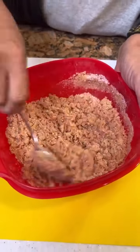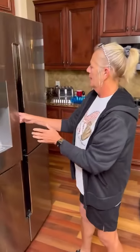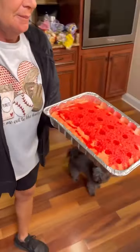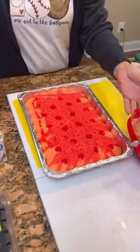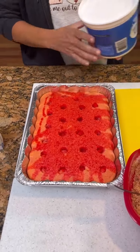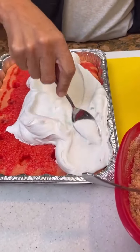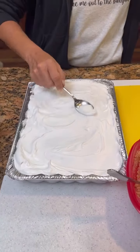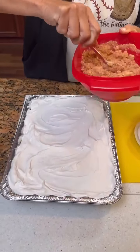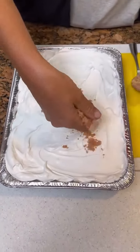Now we're going to get our cake out of the refrigerator. That's looking tasty — this should be very tasty! You're only going to need half of the whipped topping; place that on top of your strawberry cake. While covering our strawberry cake, we're going to take our crumble that we made. I'm just going to use my fingers — I have washed my hands — and put this all on top.